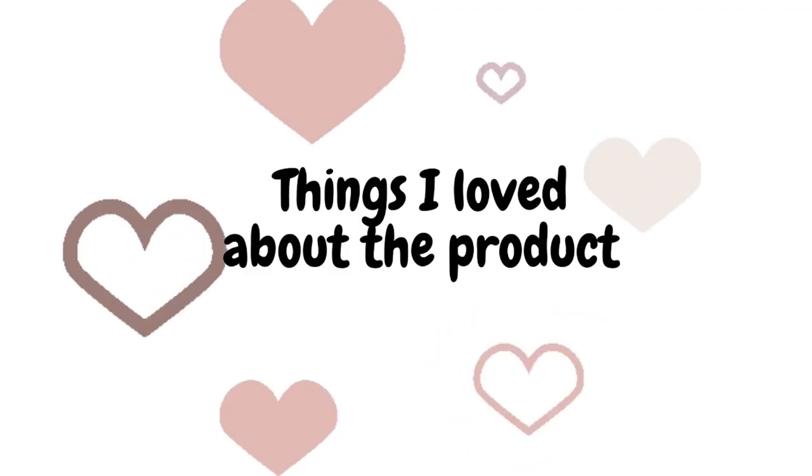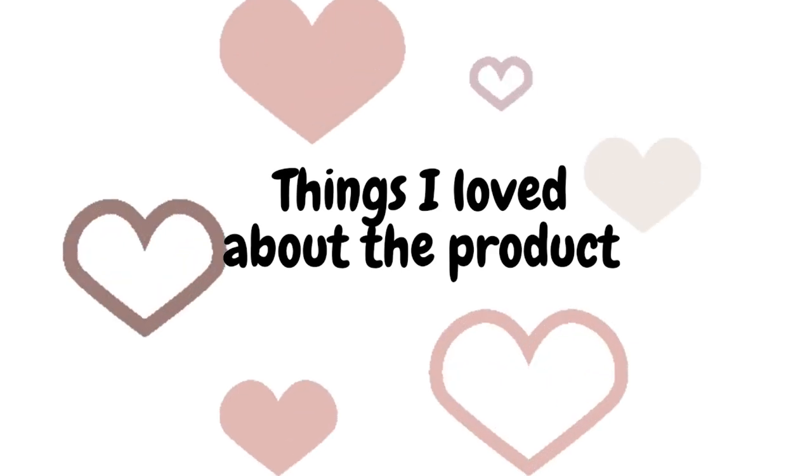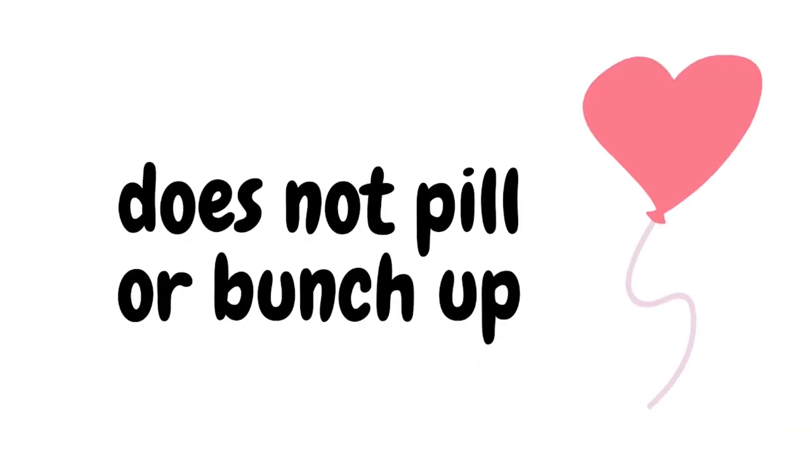I'm not giving you a demo of the product today because I don't want this video to be unnecessarily long, but if you want to see how I use the product and the product in action then you can check out my video on LOC method — I'm going to leave that video up here. So I want to start by talking about some of the things that I loved about this product. Number one: it does not pill.